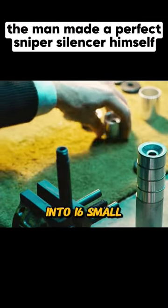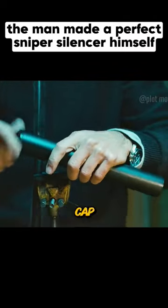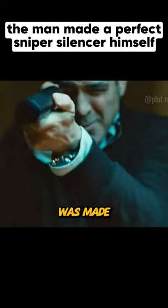Then he cut the steel pipe into 16 small sections and stacked them together, then put the sleeve on the bearing and screwed on the sleeve's cap. That's how a perfect silencer was made.